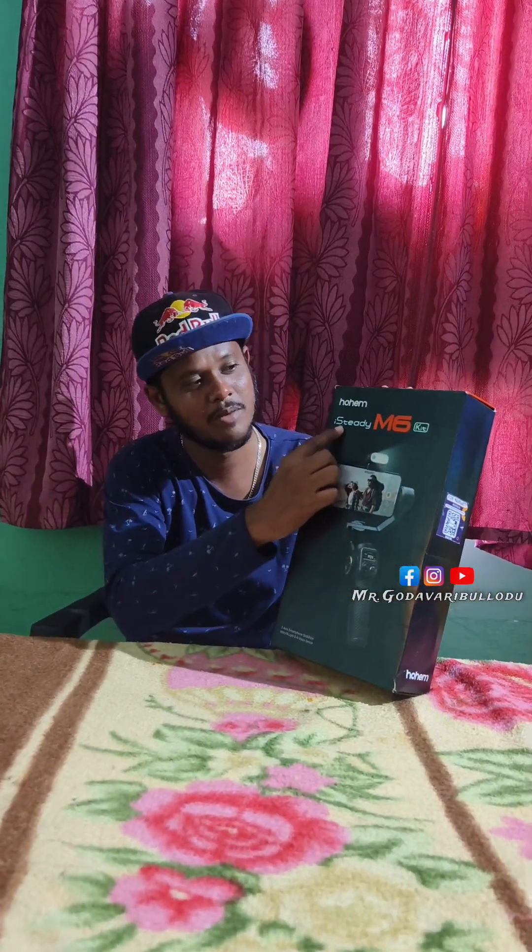Hi, I am going to talk about this video. I am going to try a special gadget. The gadget is called iStudy M6.